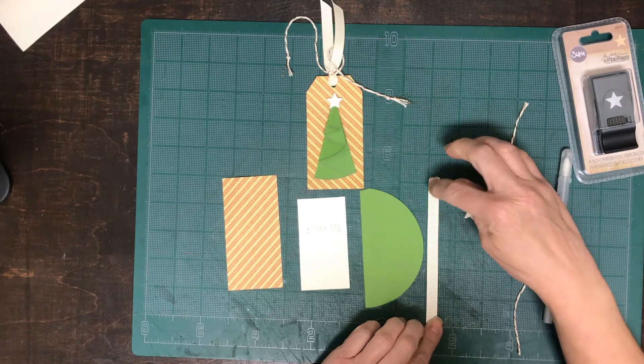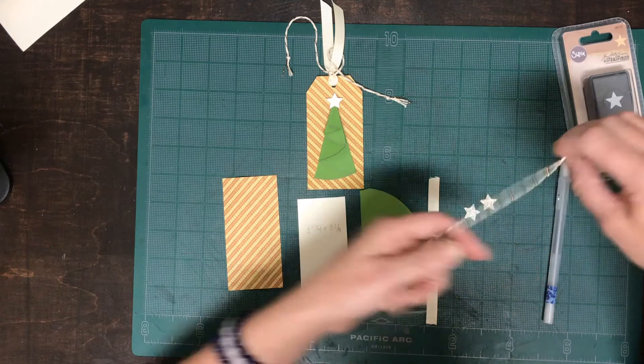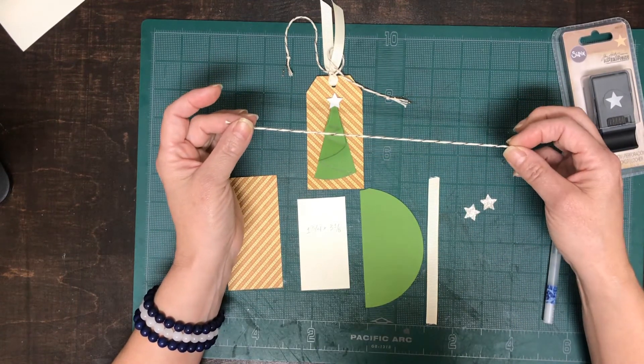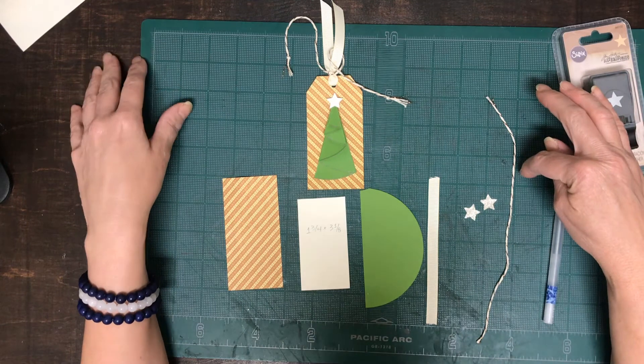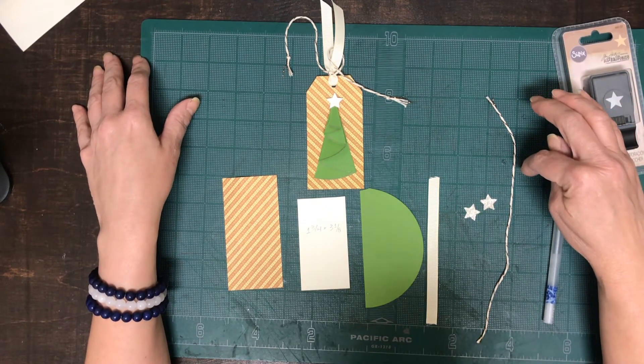This ribbon measures 6 inches long, or 6-ish, and then you'll also need twine, roughly about 10 inches long. The twine I'm using is from Knot and Bow and this is natural and copper. I still have some of this at the store that I do sell by the yard.